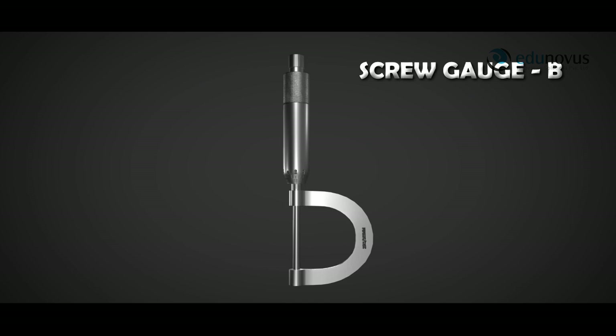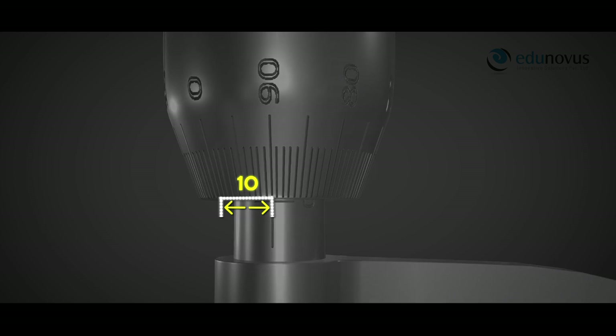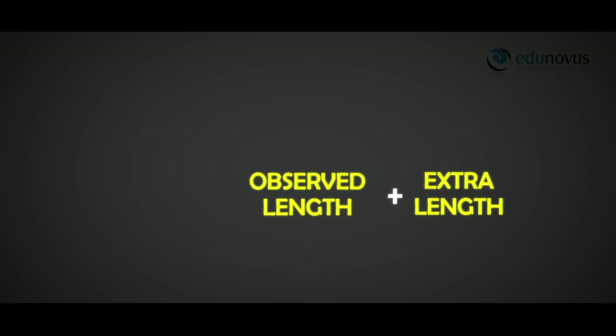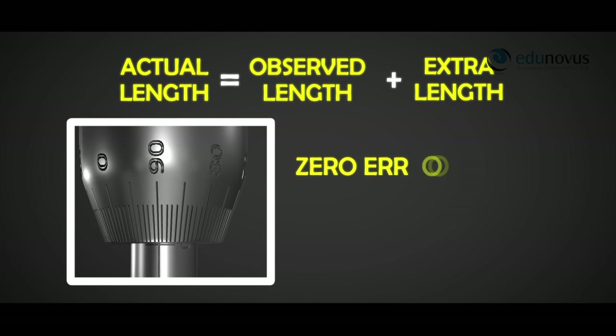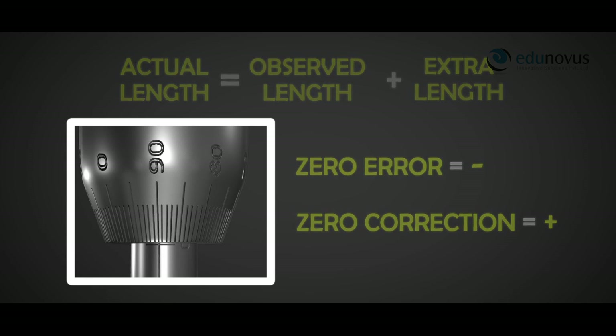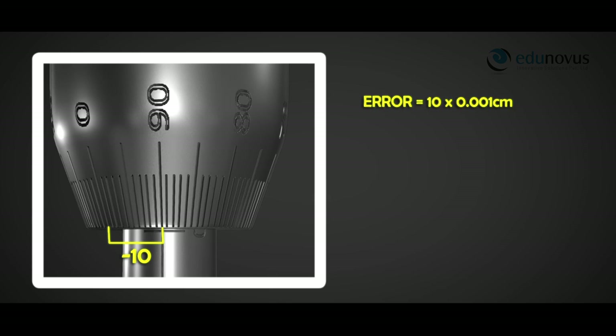In screw gauge B, the zero of the circular scale is to the left of the reference line, meaning the device is measuring less distance than the actual length. Therefore, this distance is added to the observed length to obtain the actual length. This type of error is called negative zero error and the correction is positive. In this case, the 90th division coincides with the reference line, so the zero error is 10 × 0.001 cm and the correction is +10 × 0.001 cm.